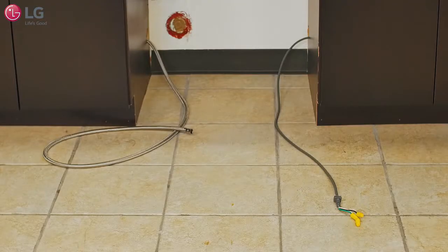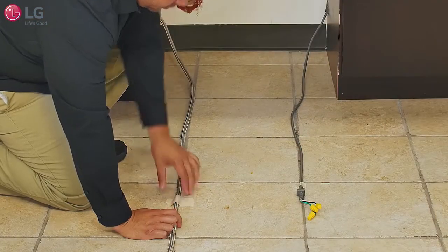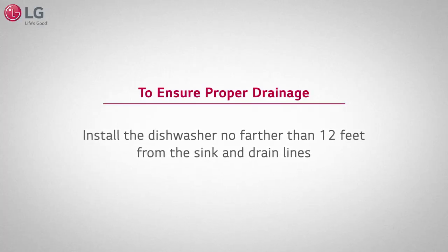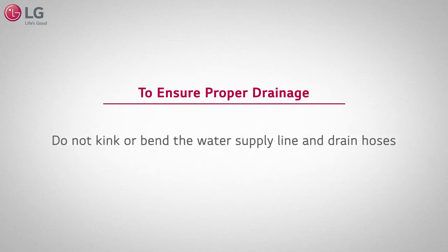Extend the water supply line and power supply outward and loosely tape both to the floor relatively close together as shown. To ensure proper drainage, install the dishwasher no farther than 12 feet from the sink and drain lines, and do not kink or bend the water supply line or drain hoses.